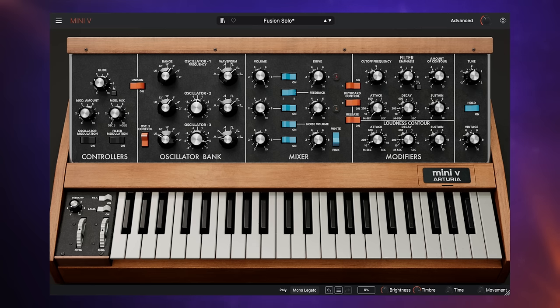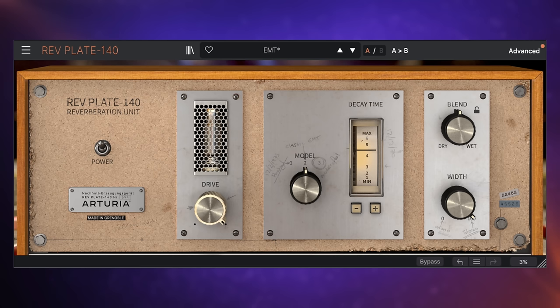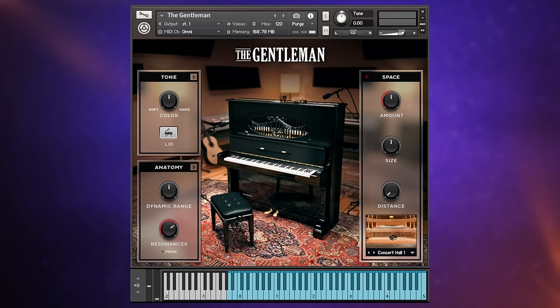It's not the only Arturia instrument you get deep control with. You also get software for easily changing settings and upgrading firmware, and a whole bunch of other instruments and effects — things like the Mini V instrument from Arturia, Piano V, Augmented Strings, a plate reverb, and even a piano from Native Instruments. I've calculated that you get close to $1,000 worth of software with this keyboard, and a quick hint: the keyboard itself costs substantially less than $1,000.